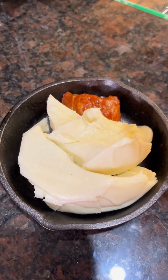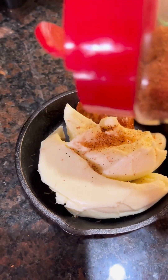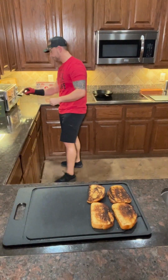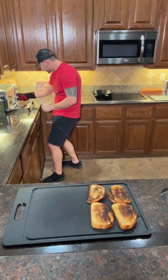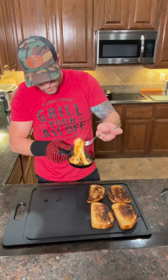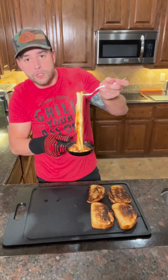We're gonna top this off with just a little bit of mango habanero. All right guys, I just checked it — it's time, let's go get this cheese and chorizo out. Check this out — you have the grease from all the chorizo, you got the browning on the cheese right there. I'm gonna give this a good little mix up.